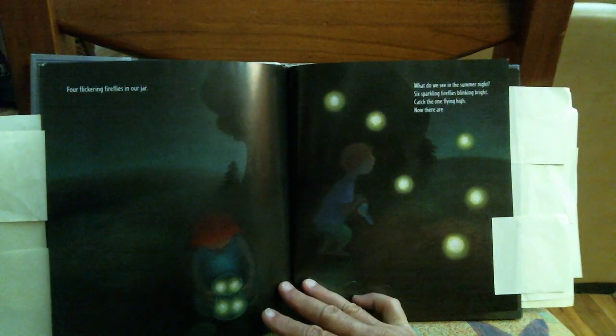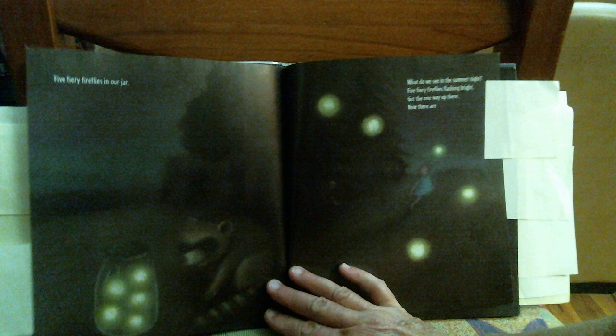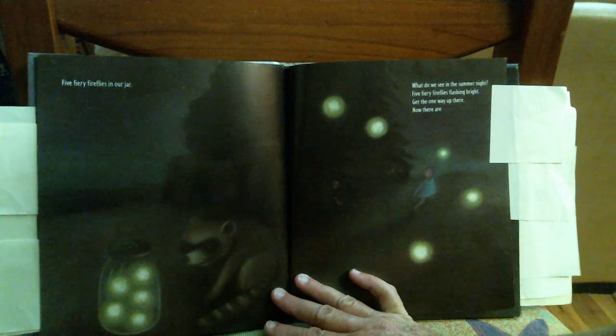What do you see in the summer night? Six sparkling fireflies blinking bright. Catch the one flying high. Now there are five fiery fireflies in our jar.